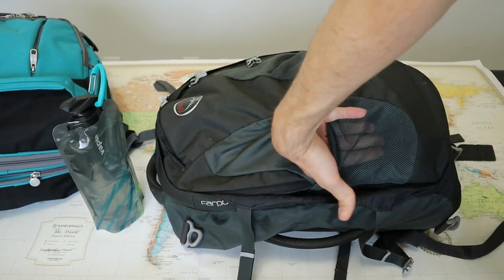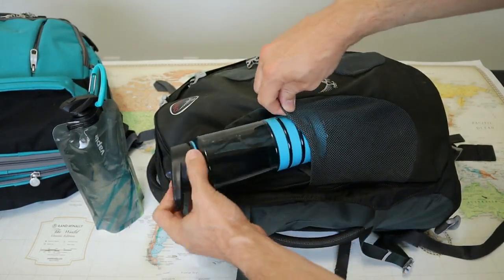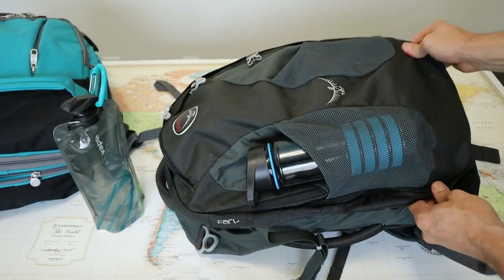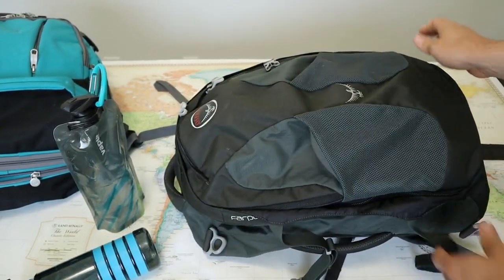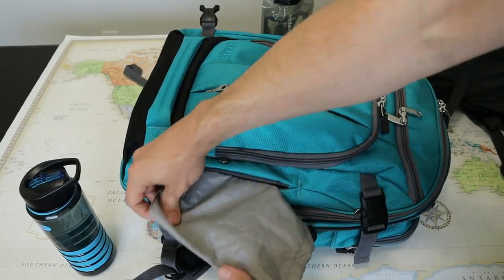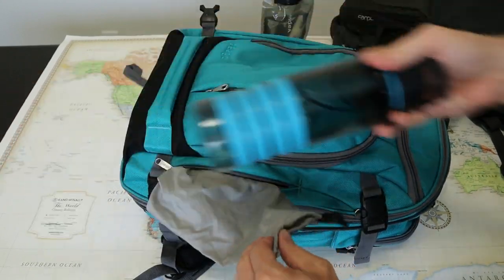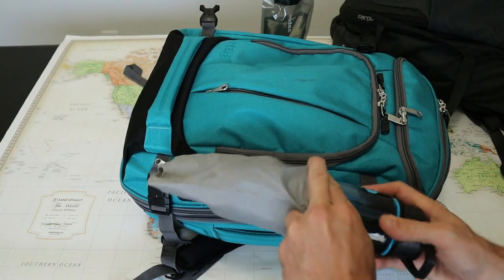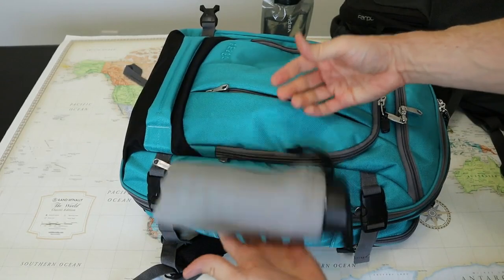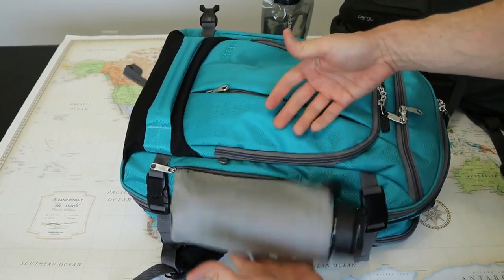Both of these backpacks fail with a water bottle pocket. The Farpoint has two mesh pockets on the outside of the bag, but they are way too small — your water bottle is at risk of falling out if it's not clipped to the bag. The Motherlode uses a cinch strap bag that's hidden in a small front pocket. Unlike the Farpoint, it will actually hold your water bottle, but because of the way it's attached, it tends to flop around on the pack when you walk.